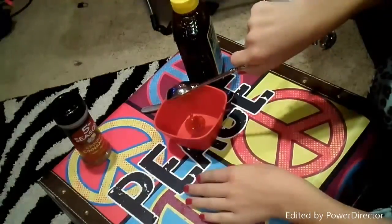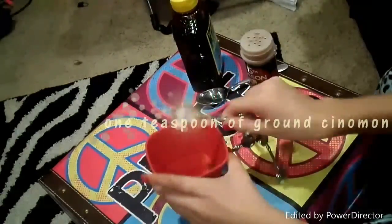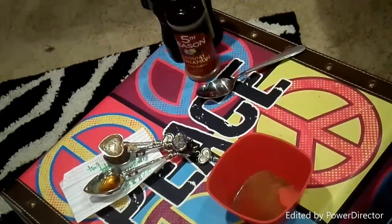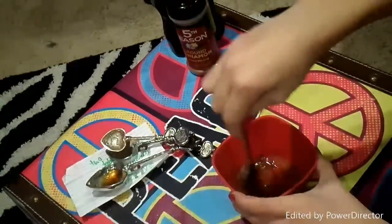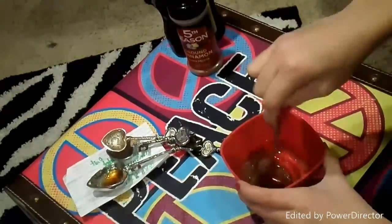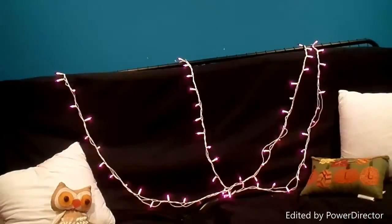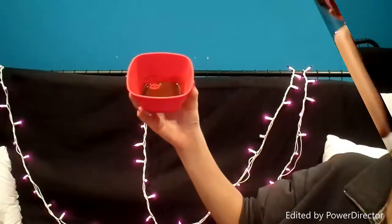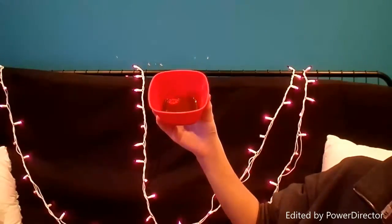And then you are just going to want one teaspoon of ground cinnamon. Then you are just going to want to take your spoon and mix up the mixture until you can't see all of the cinnamon and it's more of like a consistency. And then for this, you might want to wear a headband just so it doesn't get stuck in your hair.